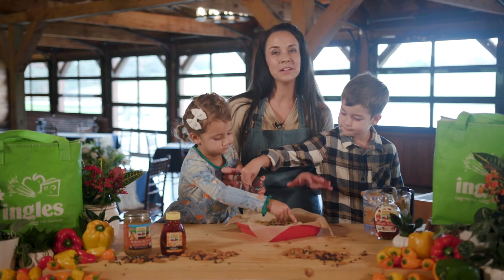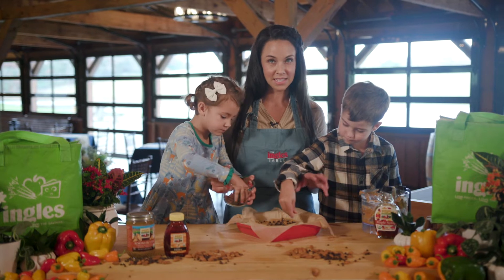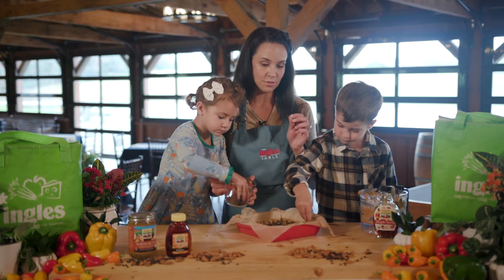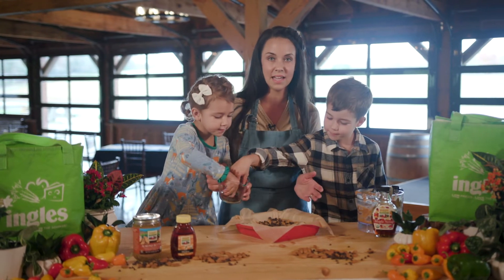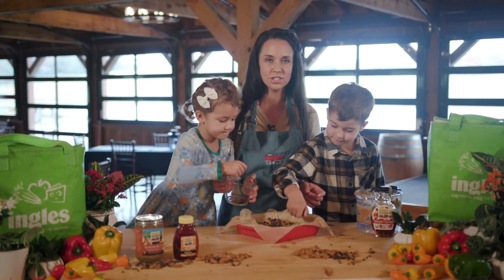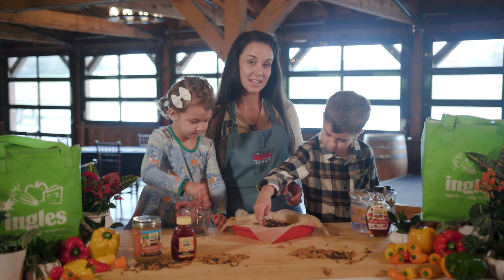After we finish sprinkling the top, we're going to pop this in a 350-degree oven for about 20 minutes until the edges look slightly brown. The middle might look a little doughy, but you want to go ahead and take it out and let it set on a wire rack — you just don't want it to get overdone. We're going to put this in the oven and we'll be back.